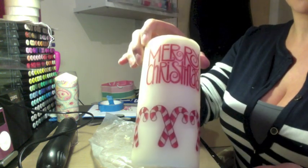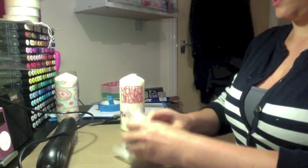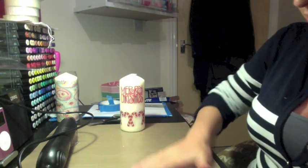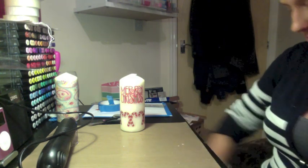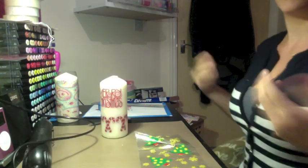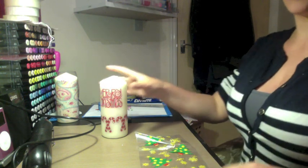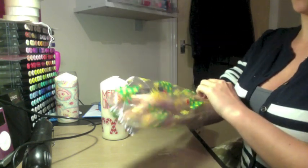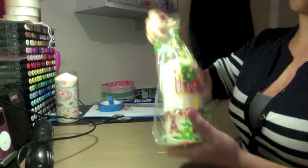Now I want to wrap my candle up and there are a couple of different ways you can package them. I've got these cellophane bags that have got little Christmas trees printed on them, so you can pop the candle inside one of these, scrunch it up at the top, maybe add a tag, maybe add some sequins inside the bag.